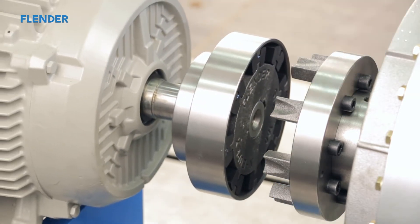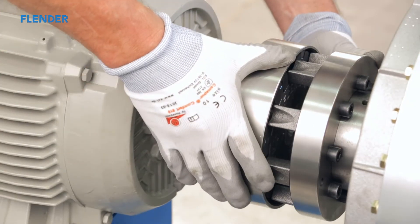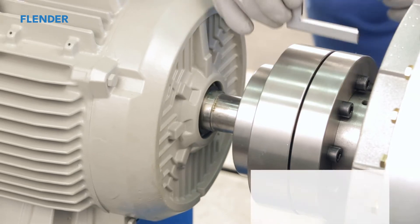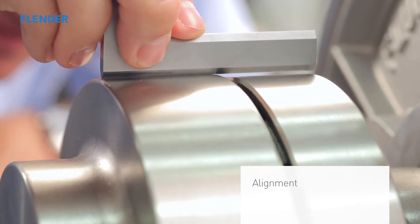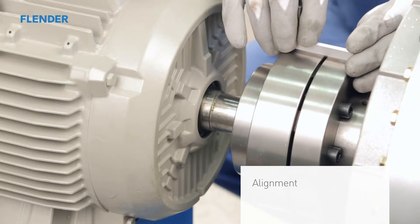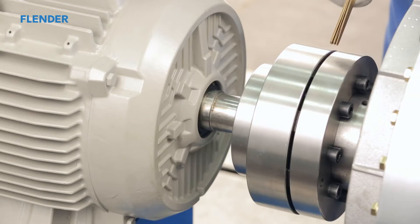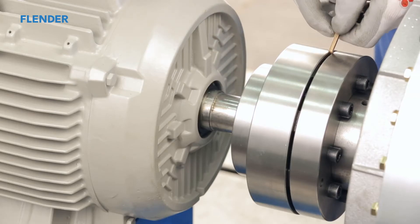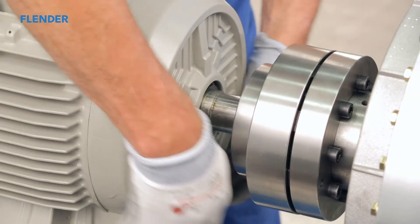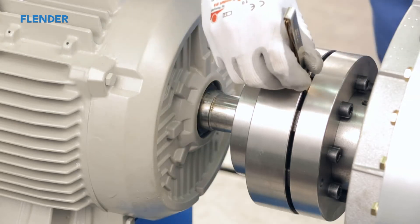Move one of the machines needing to be connected towards the other. The cams have to be aligned to fit between the flexible elements. N-UPEX couplings are designed to be aligned easily. Simply place a straight edge across both hubs and make any corrections to align the connected equipment. The straight edge has to be in full contact across both hubs. Repeat this process at several positions around the coupling diameter to ensure a proper angular and radial alignment.